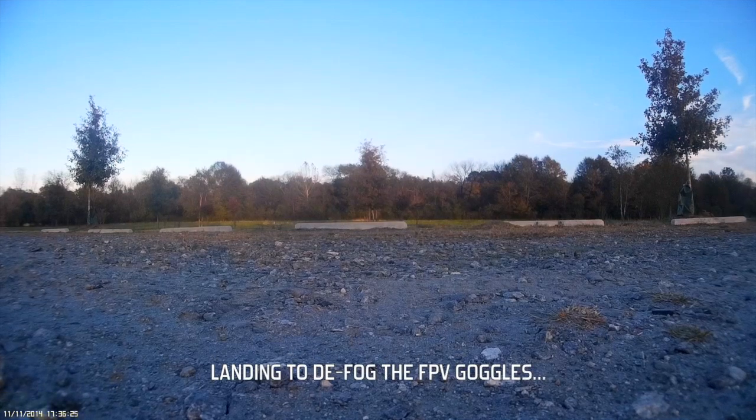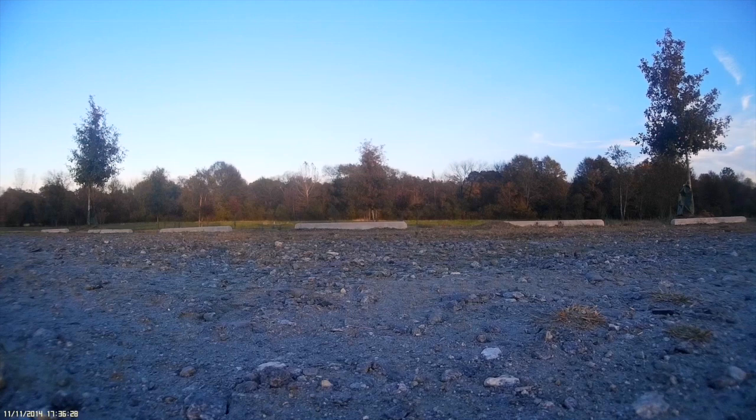At this point I have to land because my goggles are fogging up and I have to clean them. I seem to have a lot of ESC problems with shaking and stuff going on. So we'll have to fix that.